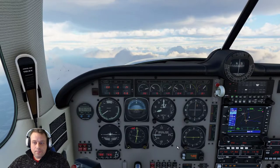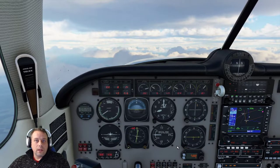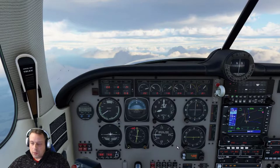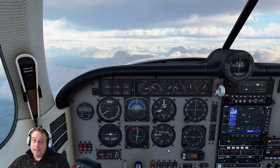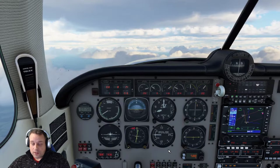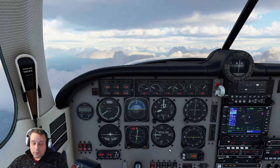Hey, Captain Turner here. Today I'm going to do a tutorial on the Caronado Mooney M20R Ovation. I'm going to be showing you how to use the altitude pre-selector correctly. I've seen a lot of people on different sites wondering how this is used, because they're saying it's not holding the altitude. So today I'm going to be showing you how to use it correctly.